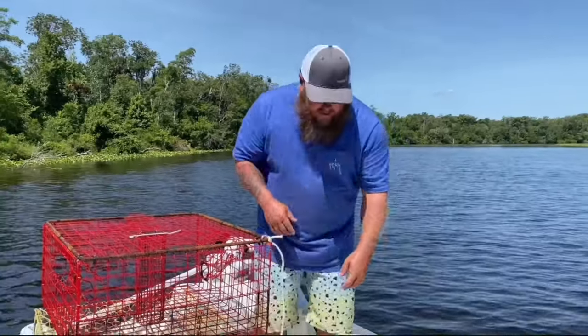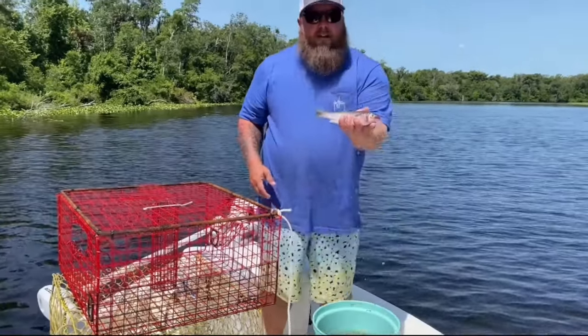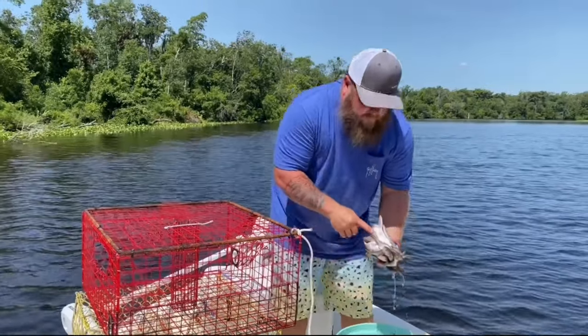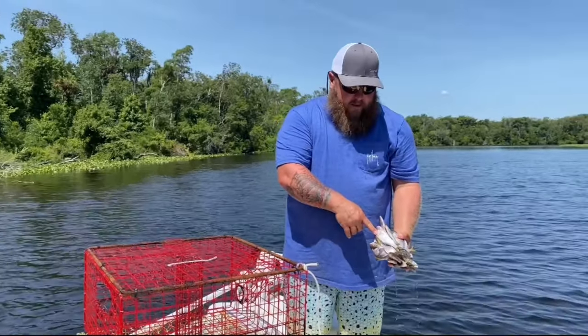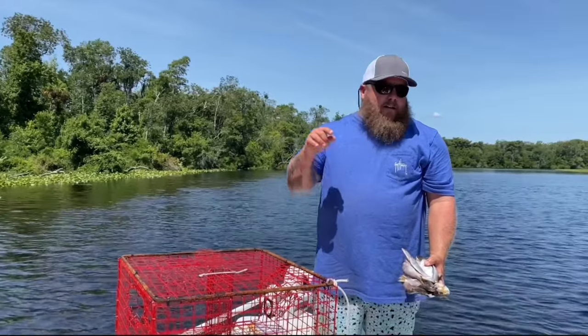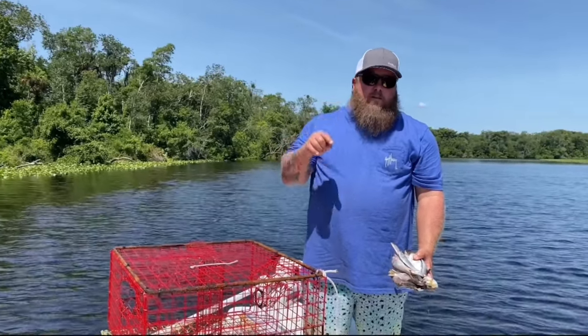So we're baiting up. I have two different types of bait. I've got mullet that we netted the other day and I've got some pogies that we netted on the beach the other day. We're gonna alternate traps and see which one catches better. Leave a comment below and let me know what you think is gonna catch.